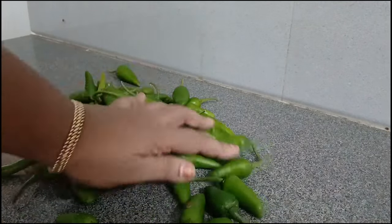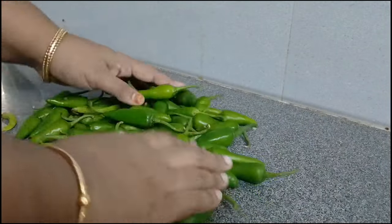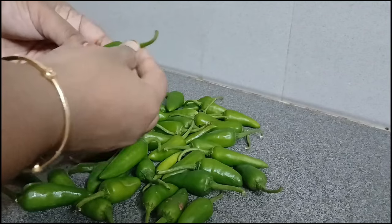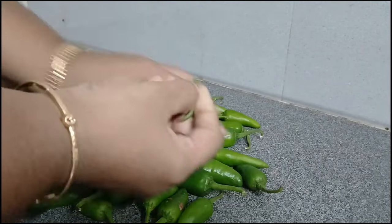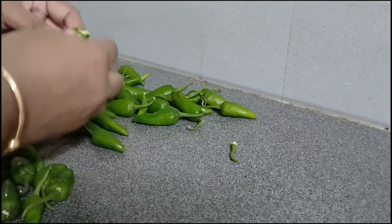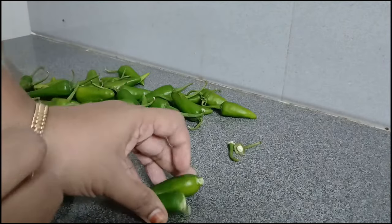If you want to try and eat from the fridge, you can't eat the food. I am going to cook it in the fridge. You can cook it in the fridge.